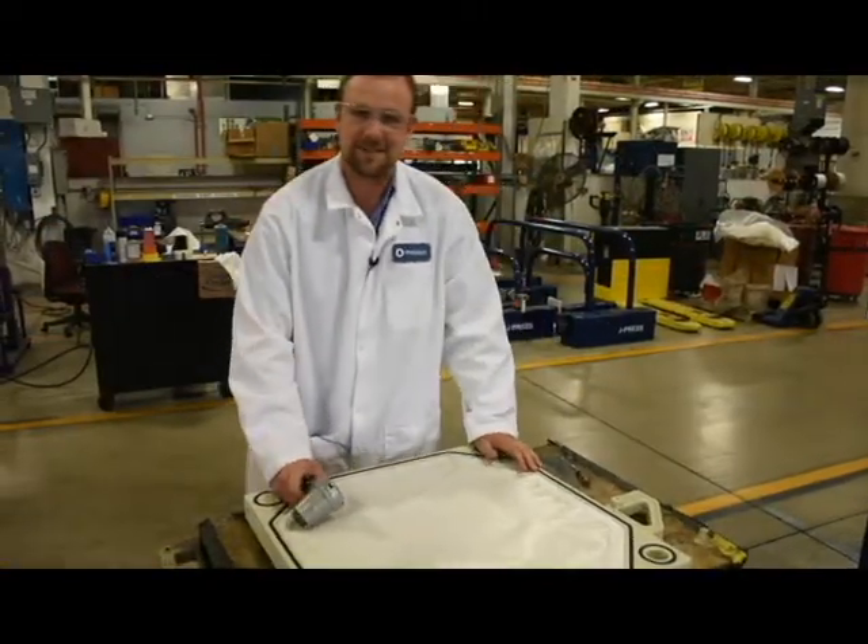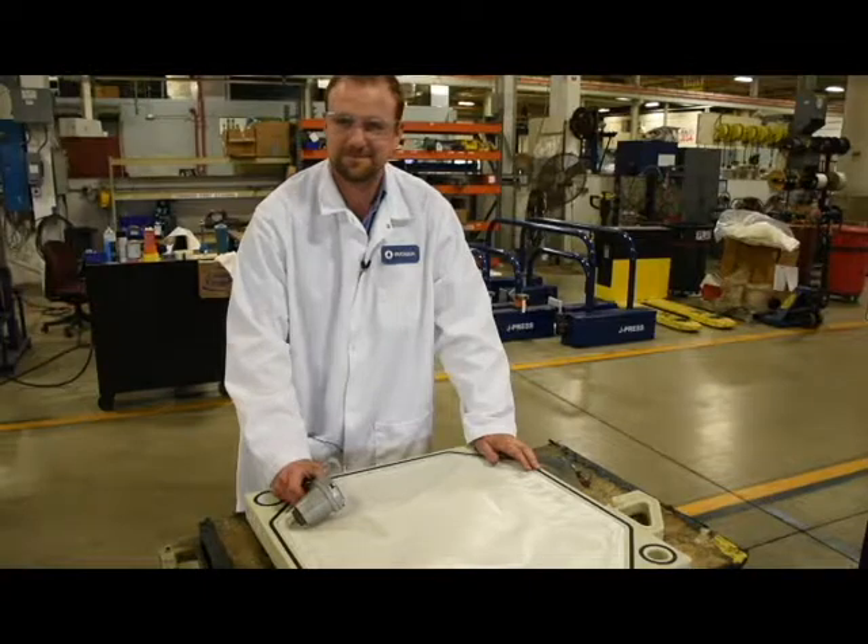And that's how you change your gasketed cloth. Here at Evoqua, we're all doctors of the filter press.